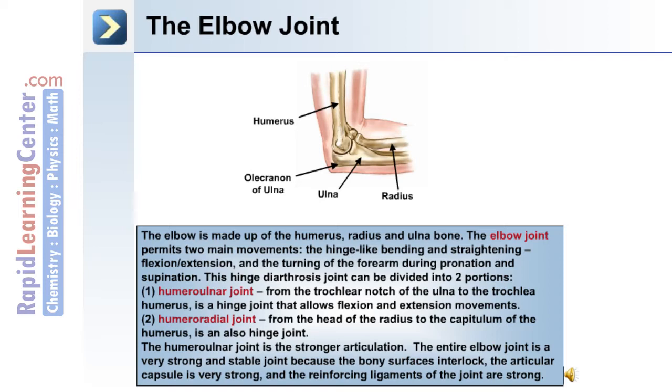The entire elbow joint is a very strong and stable joint because the bone surfaces interlock. The articular capsule is also very strong, and the reinforcing ligaments of the joint contribute to the overall strength.